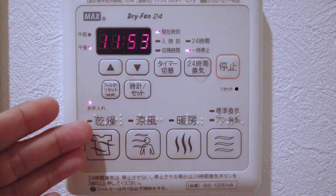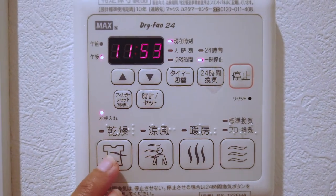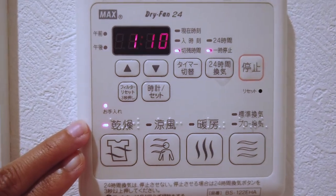As you can see, there are bulbs beside the different functions, and obviously if you turn on one of those, the corresponding bulb is going to light up.